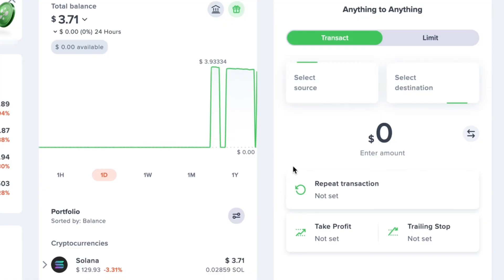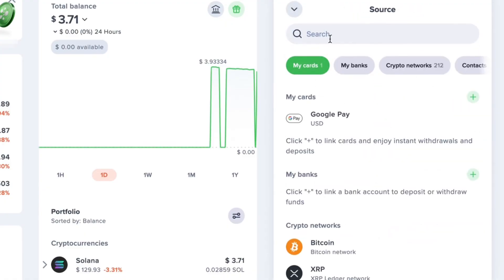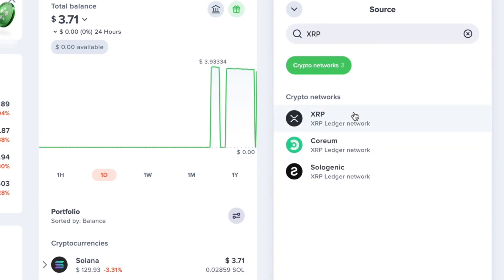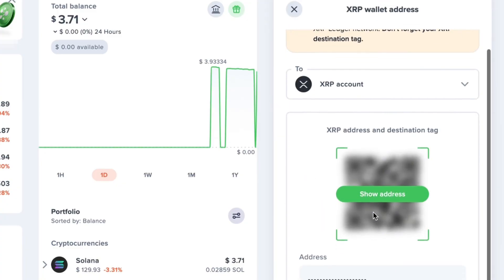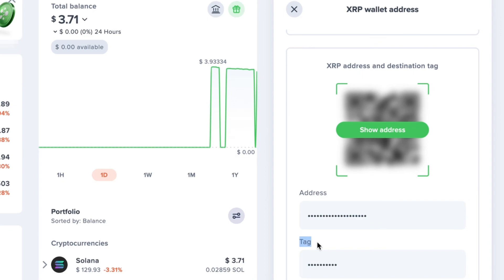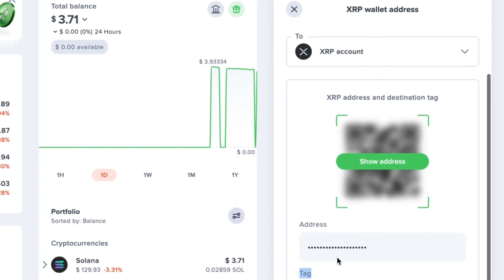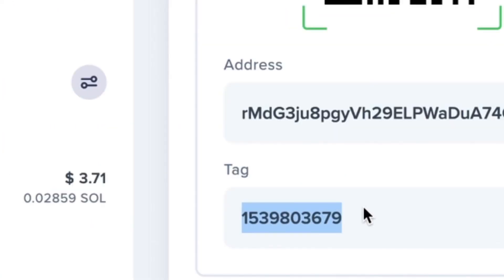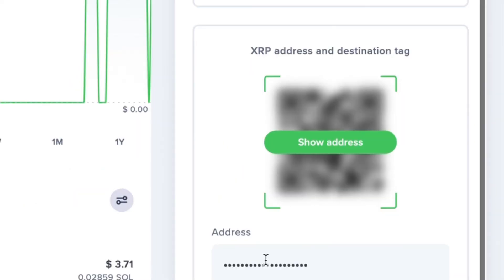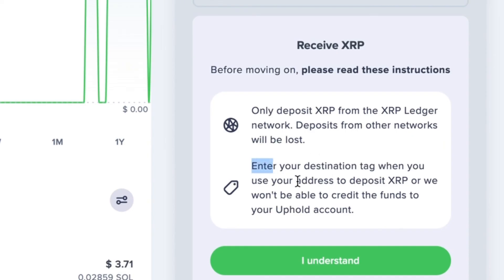When sending crypto between Uphold and your Tangent Wallet, there are some very important things to be aware of that didn't come up during this Solana transaction but will come up with certain cryptocurrencies such as XRP — specifically, the destination tag. You do not need a destination tag when sending crypto to your Tangent Wallet. However, if you're sending crypto like XRP back to Uphold from your Tangent Wallet, you must include the destination tag provided by Uphold. Without it, your crypto will not arrive in your Uphold account. Uphold will let you know if a destination tag is required before showing you your receiving address.